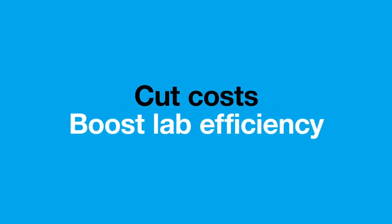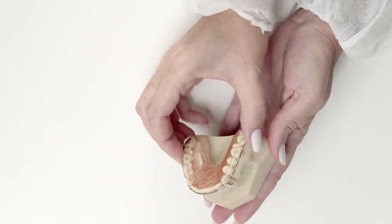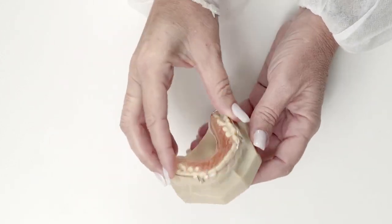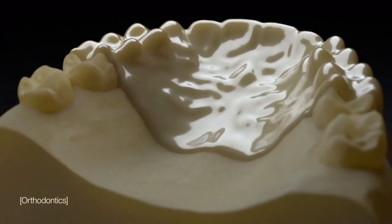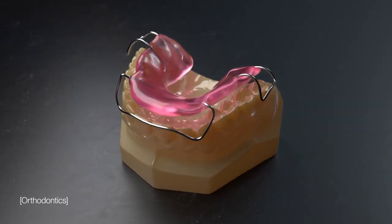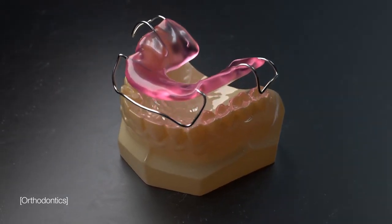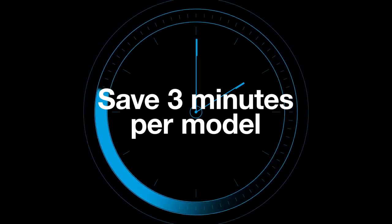Helping to cut costs and boost lab efficiency. Cut days off delivery times by producing more accurate, comfortable orthodontic devices. Our unique separator digital material coats models in print, minimizing post-processing time and making acrylic and wax removal easy, helping to save up to three minutes per model in manual labor.